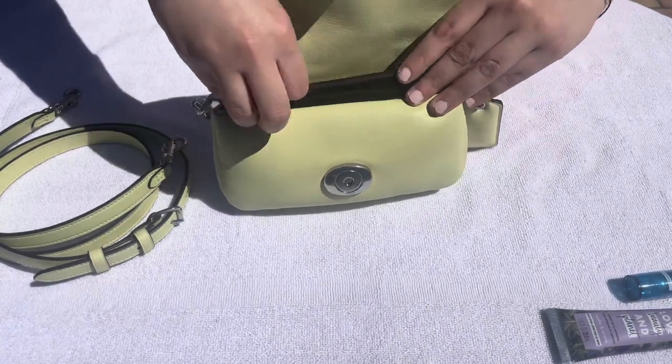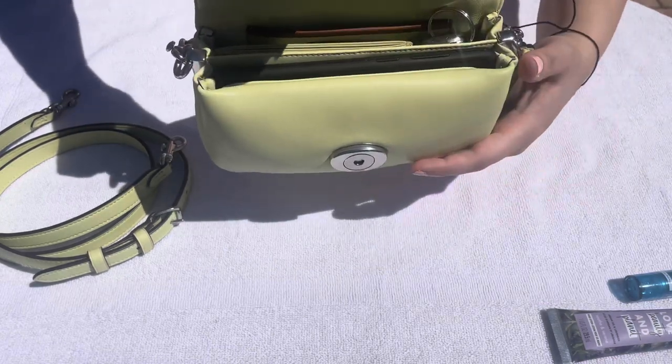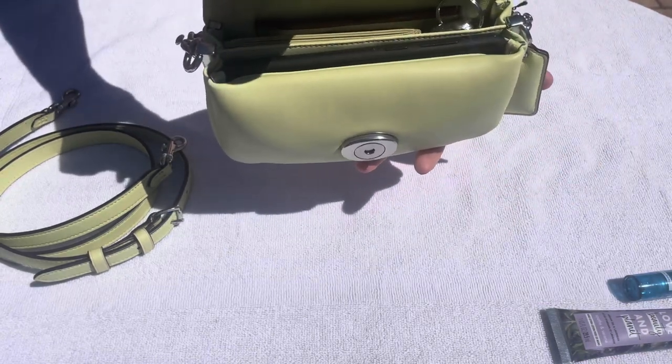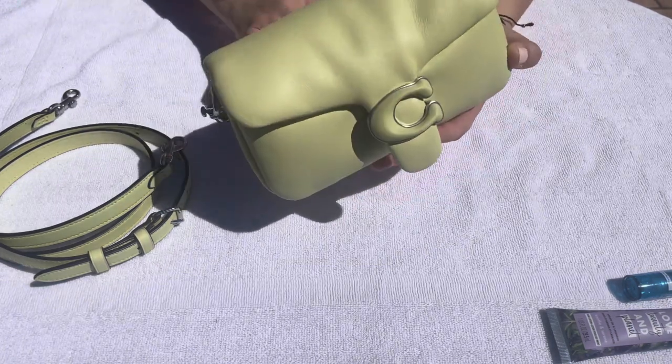It's going to be a little bit of a tight squeeze, but it does fit. The iPhone 12 Pro is smaller so it'll fit fine, and just like that the bag is already full.